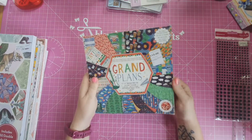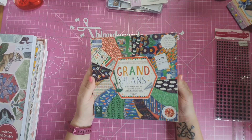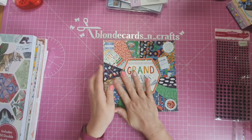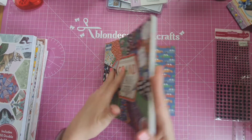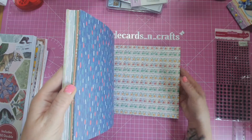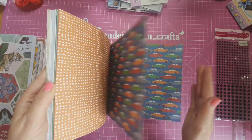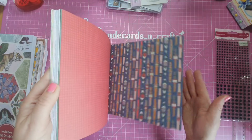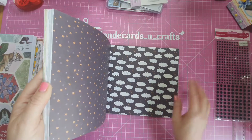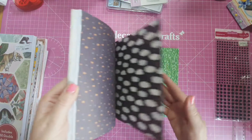Next I got Grand Plans. I need to have some more masculine papers — though these can be used for him or her. I just thought I need something more along the lines of this. There's some lovely papers in here — three of each type. My favourite one is coming up. That'd be lovely if you were doing a scene. Really like that a lot.